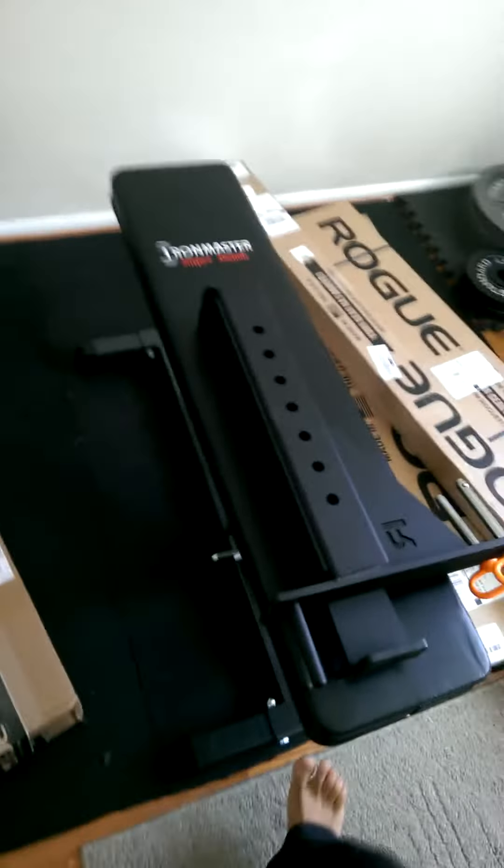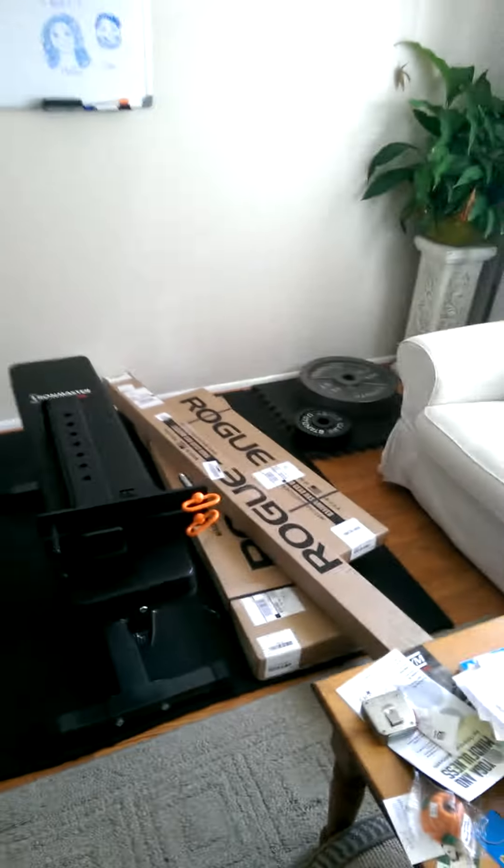Those are some accessories for the IronMaster Super Bench. This is an awesome bench too. You can put the dip attachment on, all that good stuff. But yeah, once I get this Rogue squat stand set up, I'll do another video.